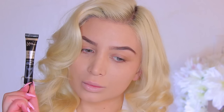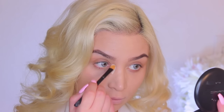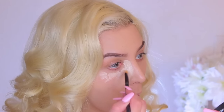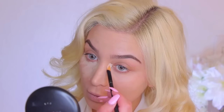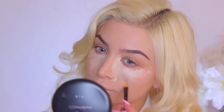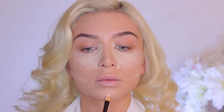Taking my IT Cosmetics Bye-Bye Under Eye Concealer, I'm going to begin applying it under my eyes and just highlighting my face.